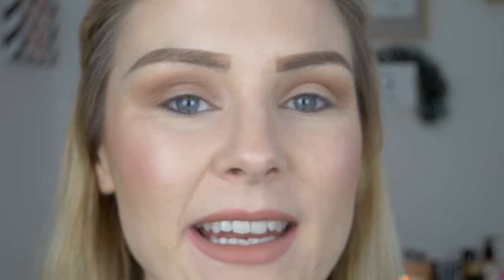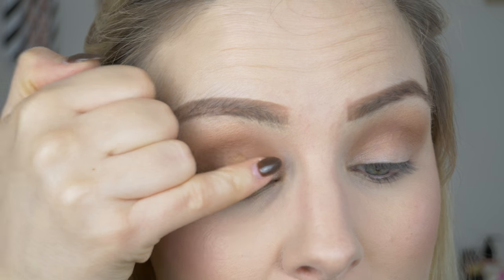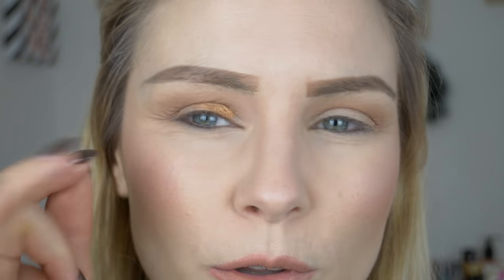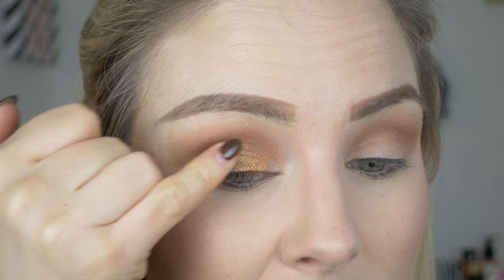These shadows are blending out so easily — super, super soft. I'm barely using any pressure on the brush. Now I'm going to pick up this gorgeous bronzy gold shade. I'm first going to apply it with my little finger, and then I'm going to go in with a shader brush just to soften it up and get into all those little nooks and crannies of the eye.